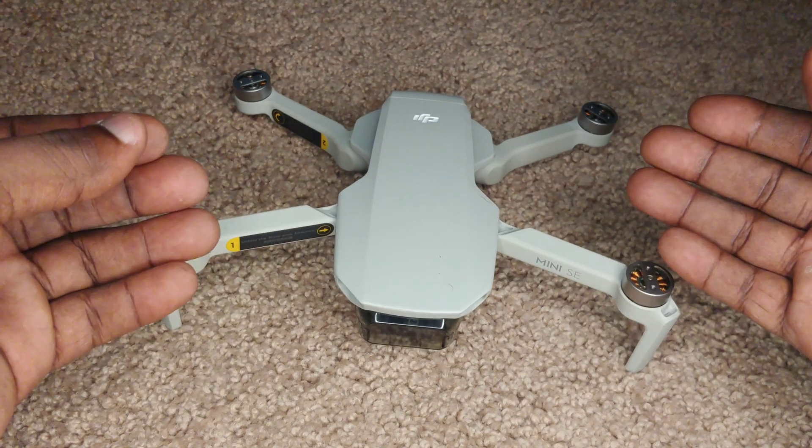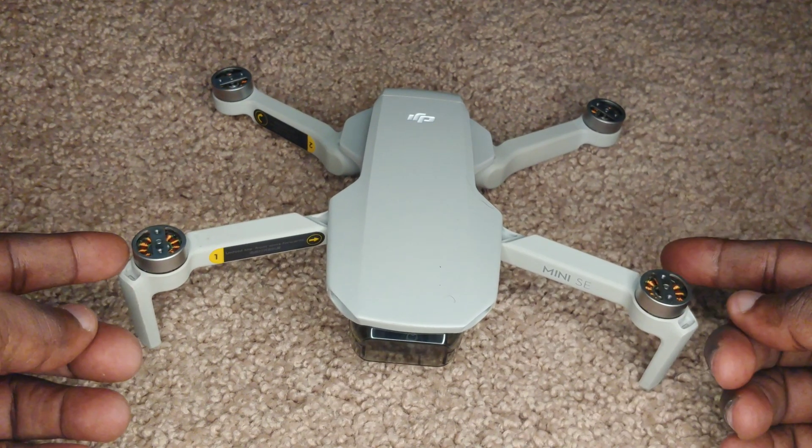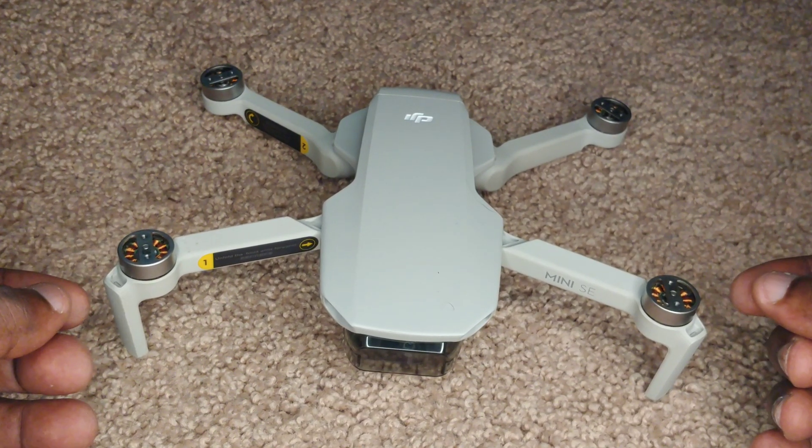Welcome back drone fans to another exciting episode of Jamdung Drones. Today the propellers are off and it's all about the motors of the DJI Mini SE.